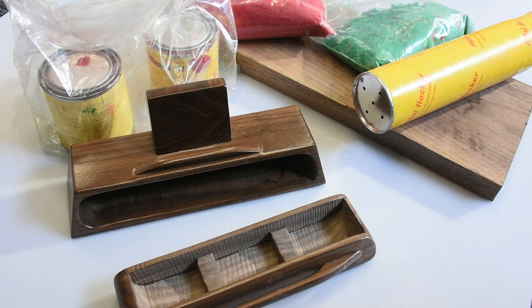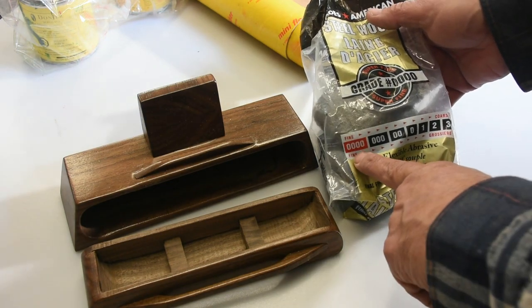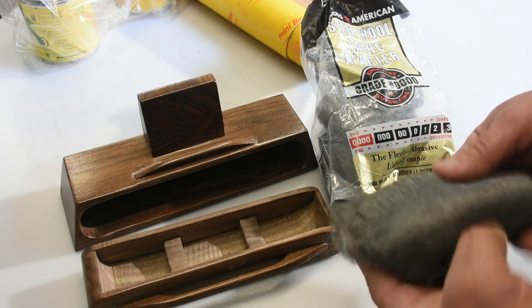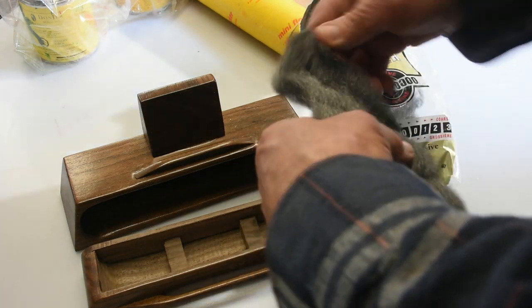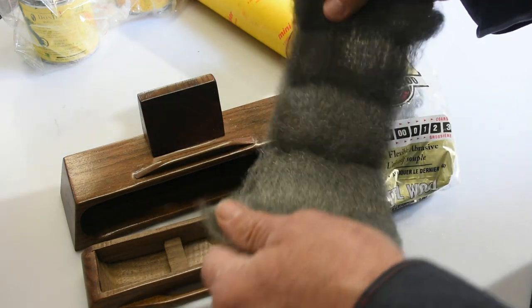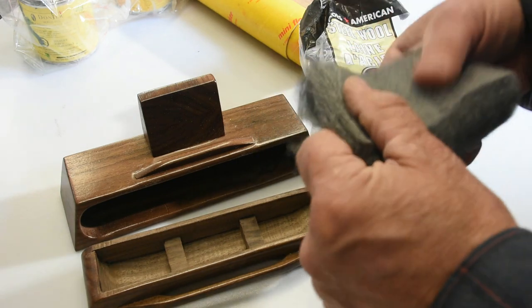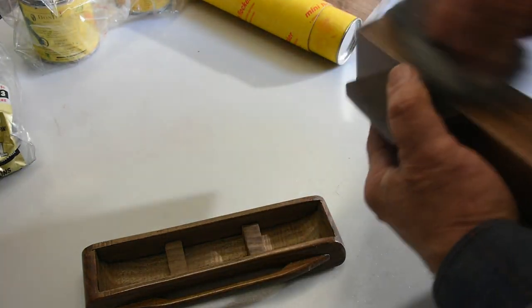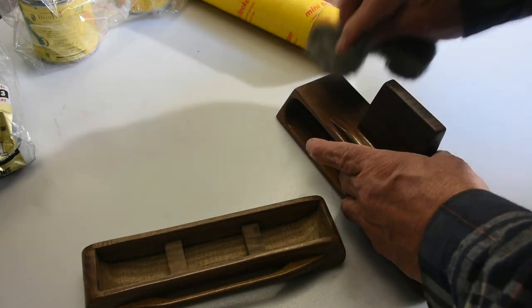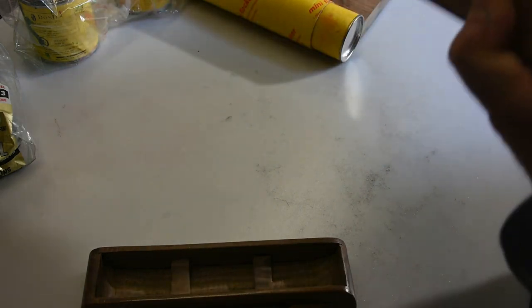I'll be doing the inside in green — the gentleman receiving this is English, and the green looks like British racing green to me. Before applying the flock, I knock down all the lacquer surface with four-aught steel wool. A tip: unroll it from the bag and give it a pull to check for larger pieces, then refold it into a nice pad. For a small project like this, I fold it over and knock down the entire surface to flatten it out and get rid of any orange peel.